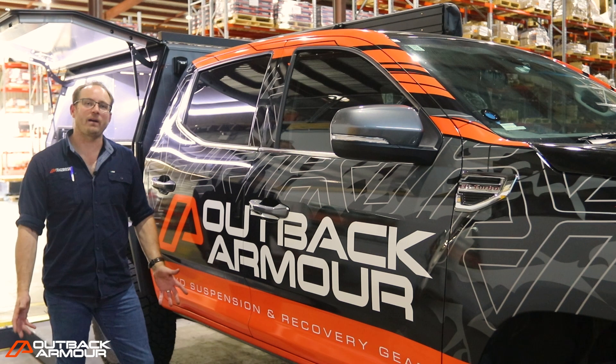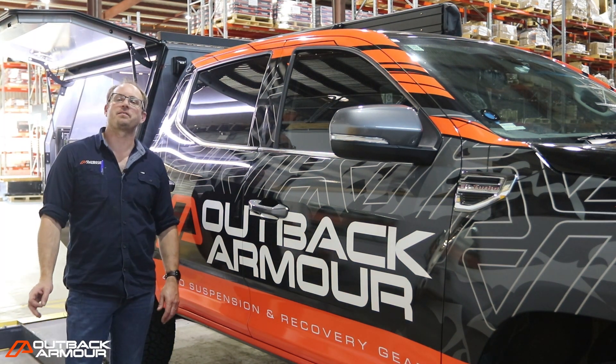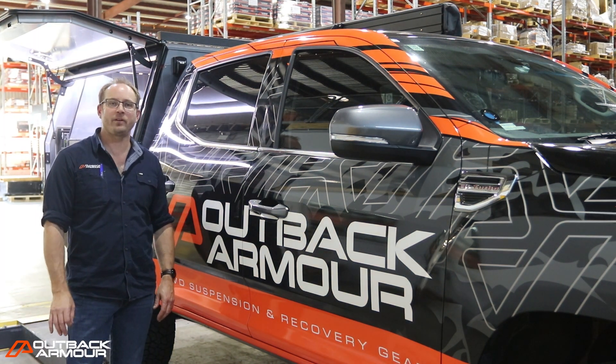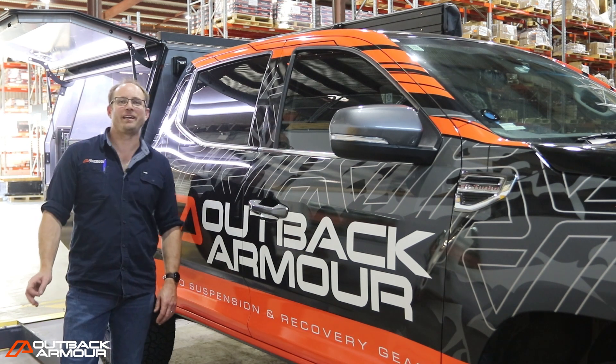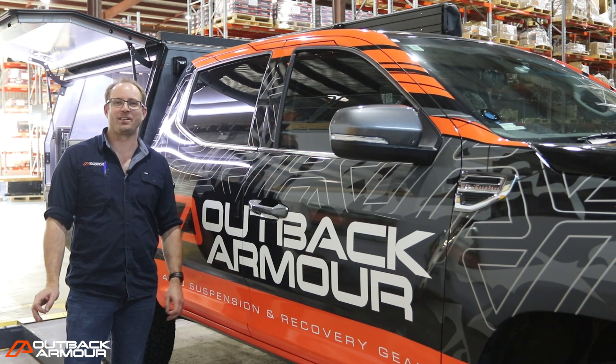So that's a tour of our Outback Armour LDV. If you do manage to see it out on the road, take a snap of it — hashtag OALDV. We're going to pick one a month between now and the end of the year, and you can get yourself a Money Can't Buy Outback Armour t-shirt.